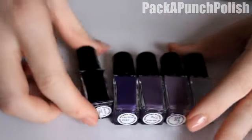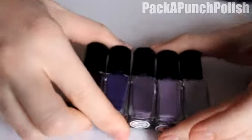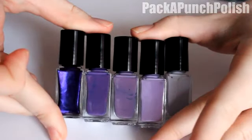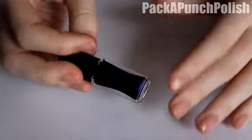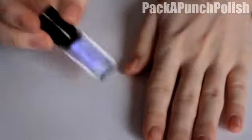As you can see, it's a purple ombre going from dark to light. I already have base coat on my nails and I'm going to start by putting the dark one on my thumb and then going across.